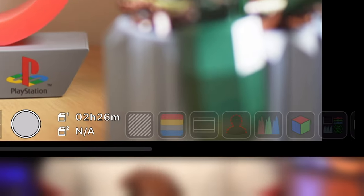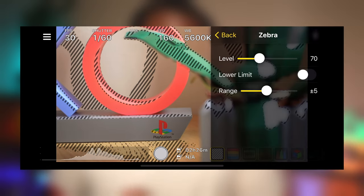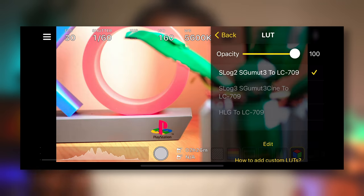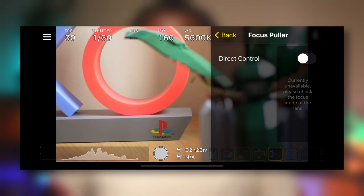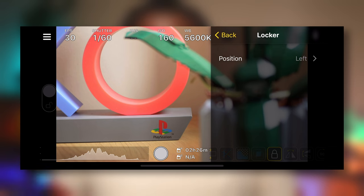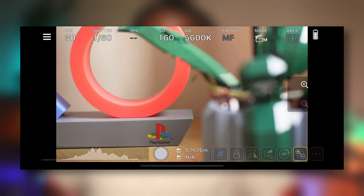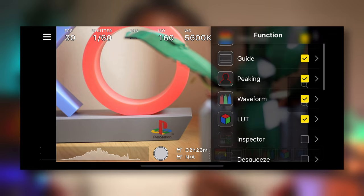What makes this app really functional and worth it for me is the variety of assist functions you have access to. Sliding across them will reveal all of the others. Pressing each function will display it in the live view, and long pressing the function will enter the specific function settings. The zebra function, for example — long pressing gives you access to those customizations. As well as zebra, you've got false color, guide, peaking, waveform, LUTs (and if you've got your own LUTs you can import them into the Monitor Plus app), the inspector, desqueeze, focus puller, chroma key, overlay, a locker, change orientation (flip horizontal or vertical), rotation, and the ability to zoom in and out.